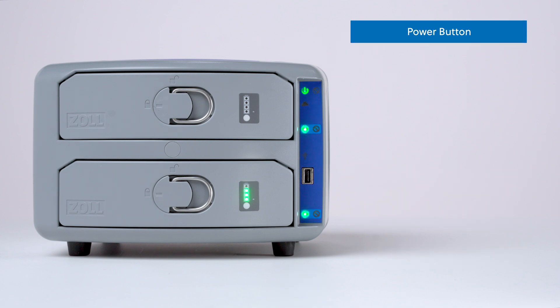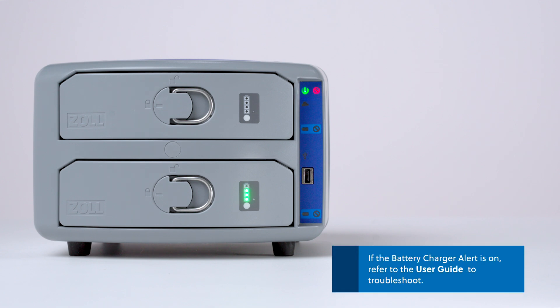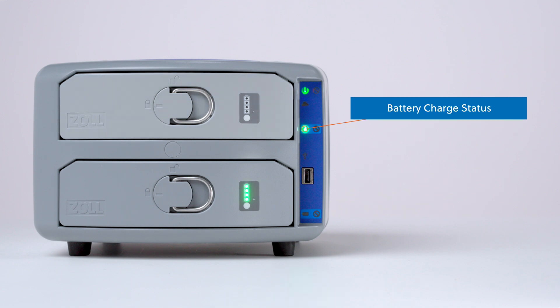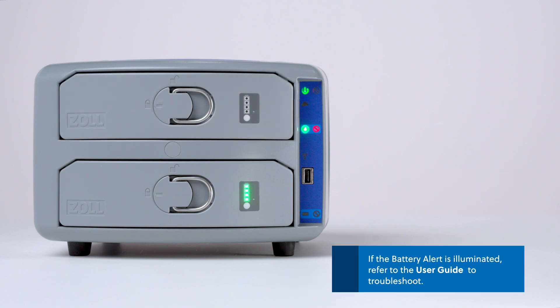The power indicator will illuminate when the charger is plugged in and has power. The battery charger alert will illuminate if the battery charger is on but requires attention. If the battery charger alert is on, refer to the user guide to troubleshoot. The battery charge status illuminates for the battery in the applicable bay. The corresponding battery alert will illuminate if the bay is not working. If the alert is illuminated, refer to the user guide to troubleshoot.